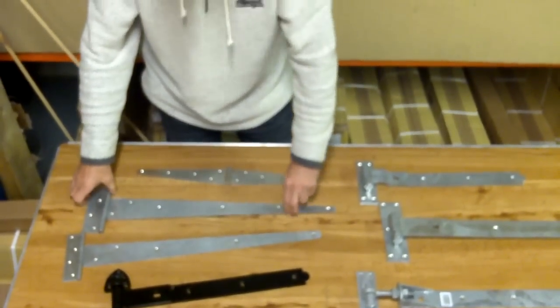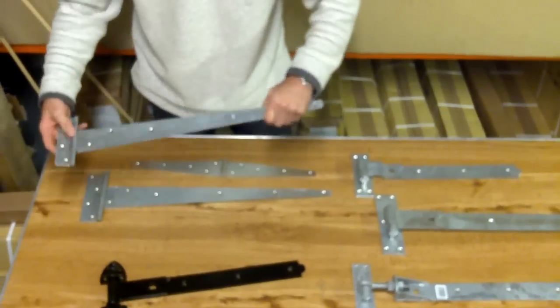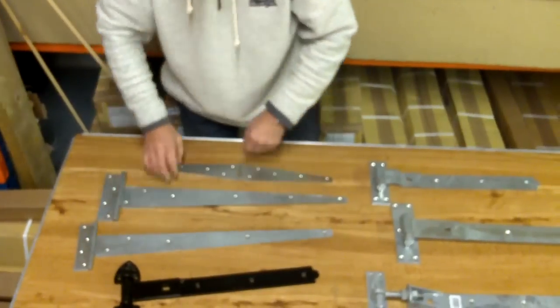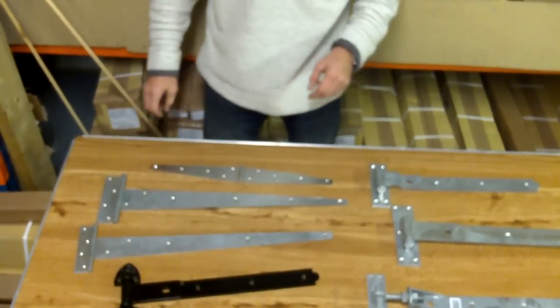When you move on to T hinges, this is a 24 inch medium T hinge, typically used for a side gate. Again, it comes in a powder coat or galvanized finish.